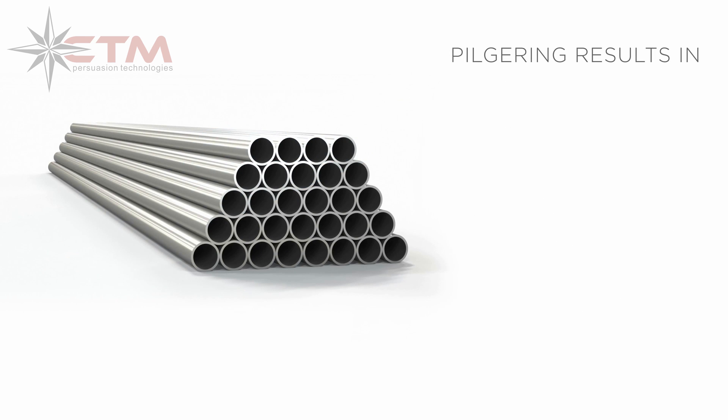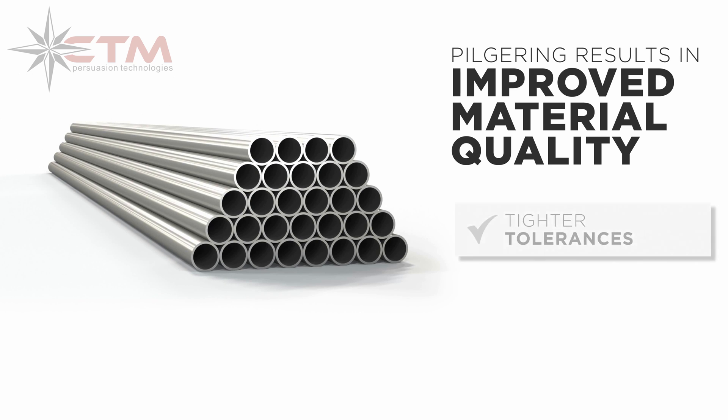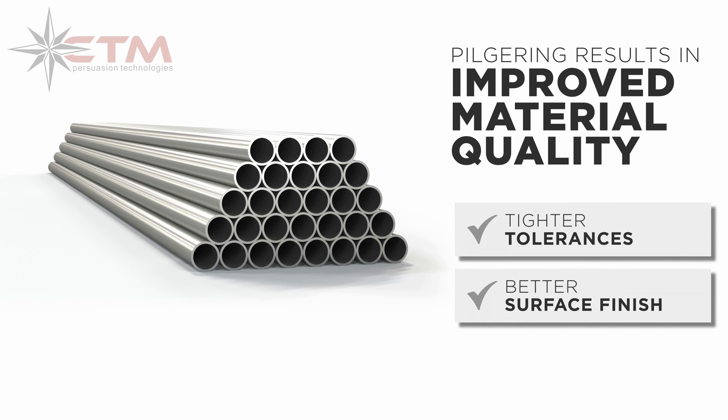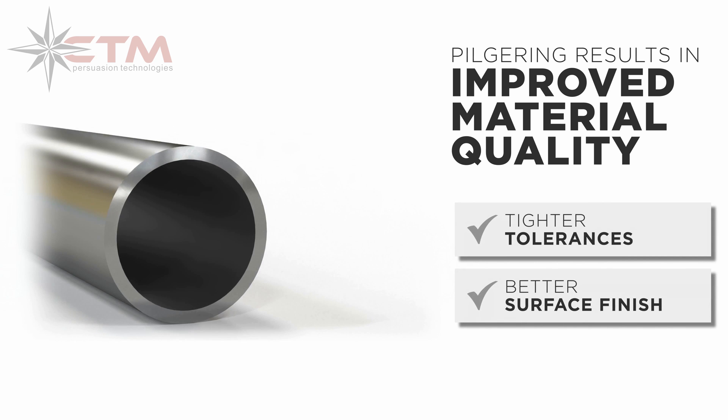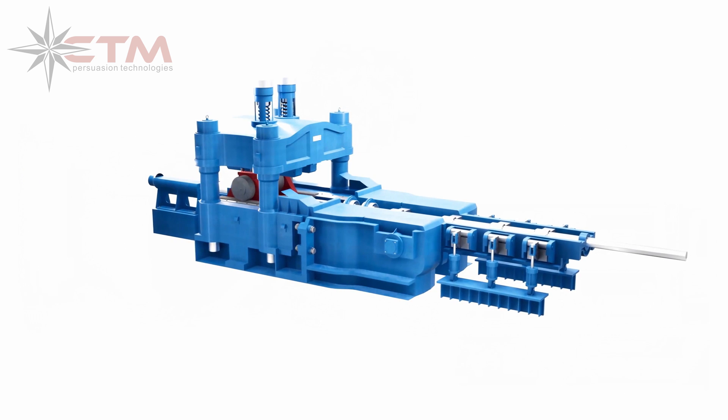The pilgrim method also results in improved material quality. Relative to alternative manufacturing processes, pilgriming achieves tighter tolerances and a better surface finish. Imparting cold work also refines the grain structure, increasing the strength of the material and causing less through-wall hardness variation and anisotropy.